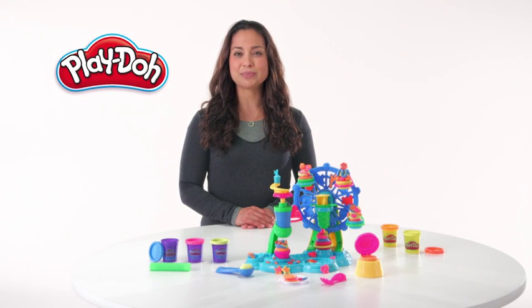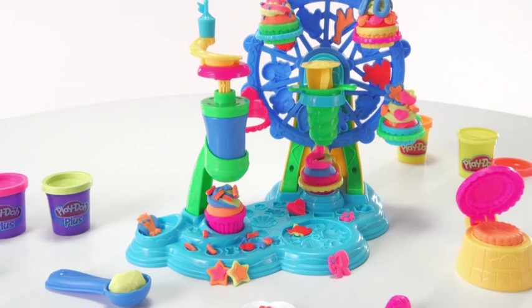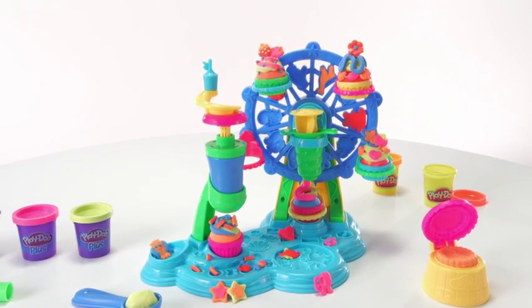Introducing the Play-Doh Cupcake Celebration Play Set from Hasbro. Kids can create colorful, pretend cupcakes and take them for a spin.